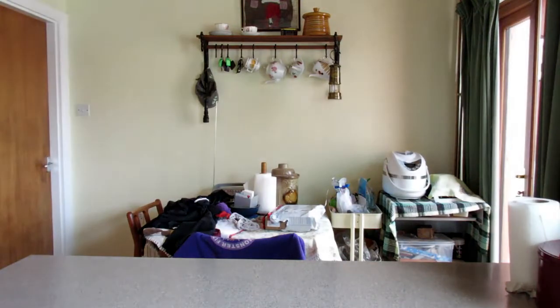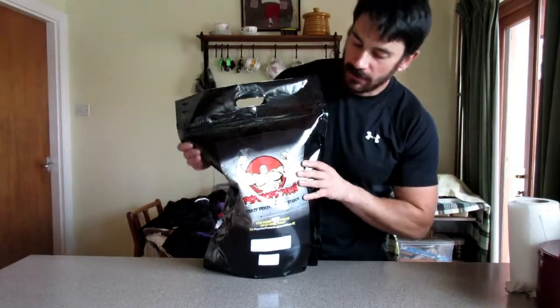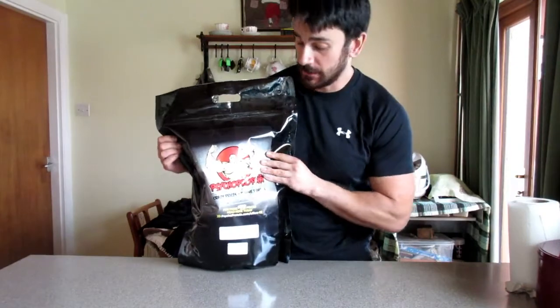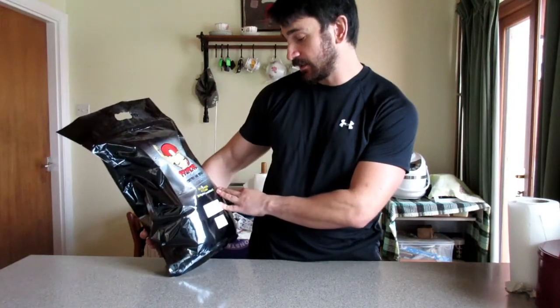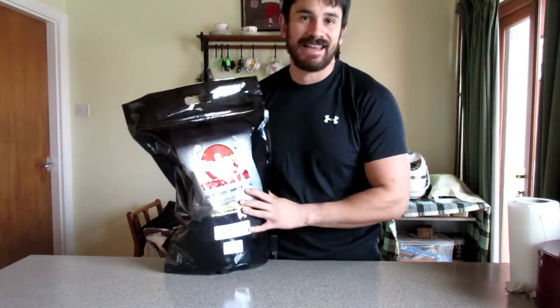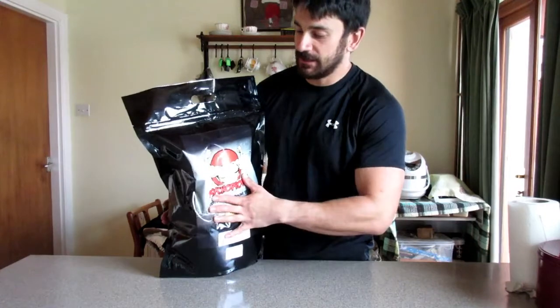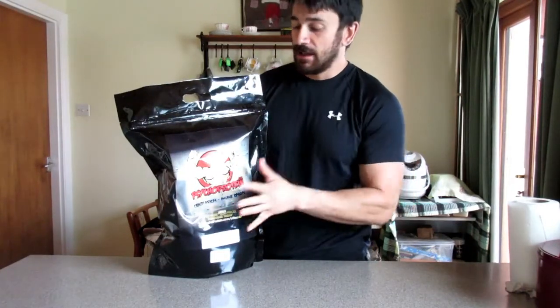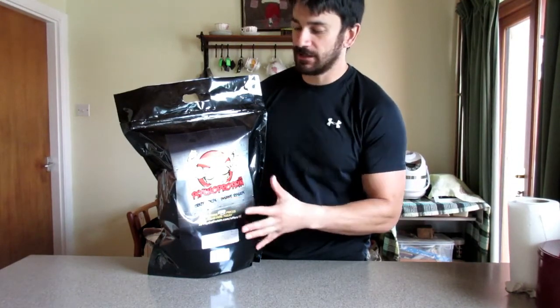Today I'm going to show you how to make your own super powered health protein powder. Step one: protein powder. This is Psycho Protein, made by the company Psycho Protein — not sponsored by them in any way. I actually like the taste of this. It is Psycho's Pea Protein Isolate 80%, so it's a pea protein. For all you vegan folks out there, it's good for you. I like it because of the taste. I like to stay away from dairy as much as possible. I use this quite a lot in my own eating, my own protein supplementation. This is like my main go-to thing.